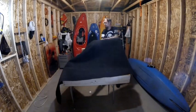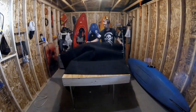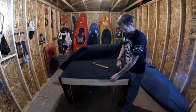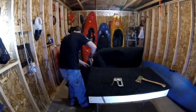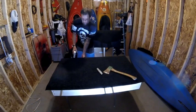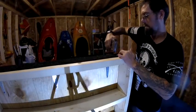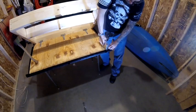Now that the frame is built, I'm going to go ahead and add the carpet. I'm using an indoor-outdoor carpet I got at Menards — I chose this because I can hose it off if it gets wet. The first thing I'm doing is stapling the front edge and then trimming the carpet to size leaving a few inches overhang. Then I'm pulling the back portion of the carpet over the back two-by-six and stapling it. Next I flip it over, fold the carpet to the inside of the top, and staple it again.